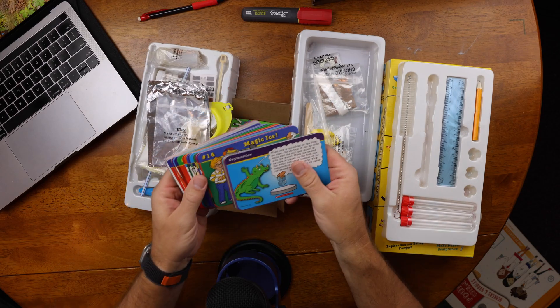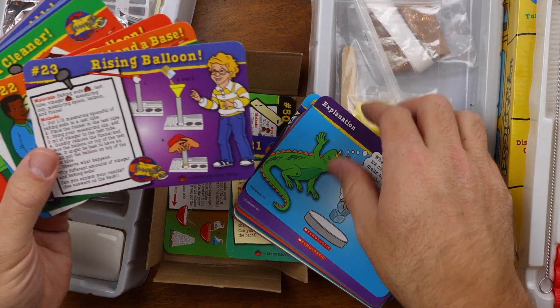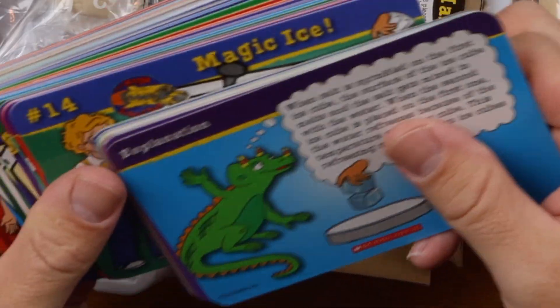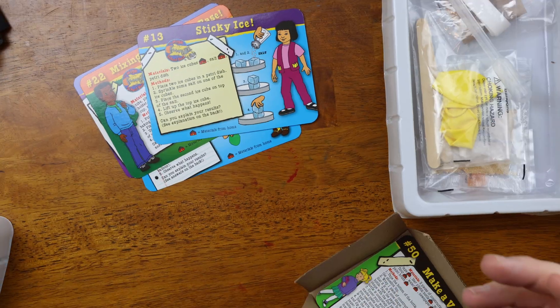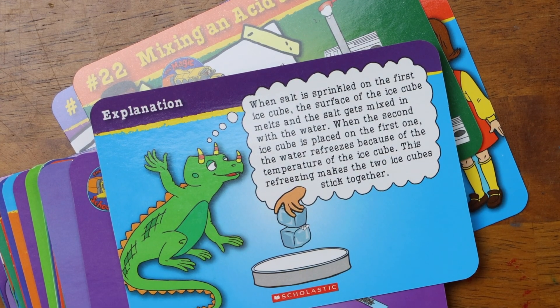My only other little gripe about this kit is the cards — I much prefer an educational pamphlet. Since the experiments are brief, the cards are kind of small with only a few steps each. One good note is that on the flip side of the card, they explain in a few sentences a little bit about the science that happened. But take card number 13, for example — they talk about salt lowering the melting point of ice, but they really don't go into detail about states of matter and phase changes. It would be awesome if you could scan a QR code and be taken to a website with much more information about the topic.